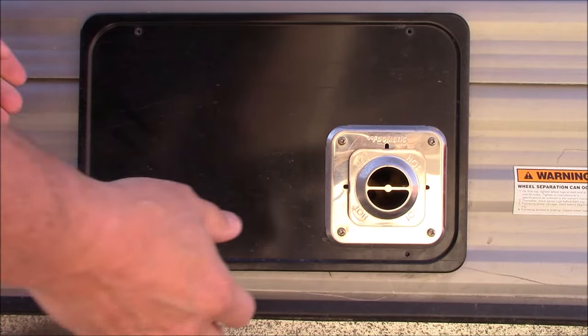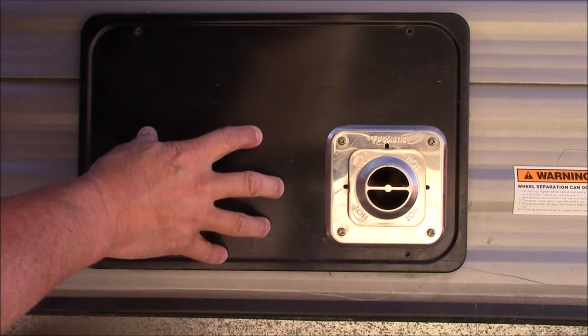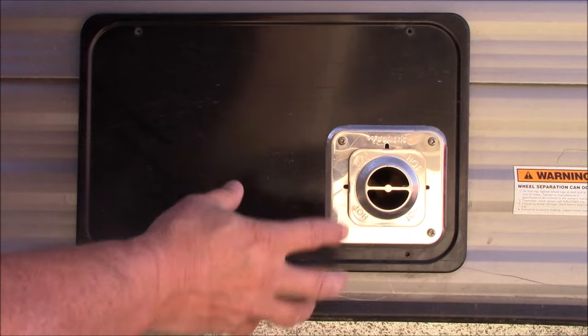I'm making a quick video on an RV furnace — this happens to be a Dometic. Last night the fan was turning on and then it would run for a few seconds and then shut off.